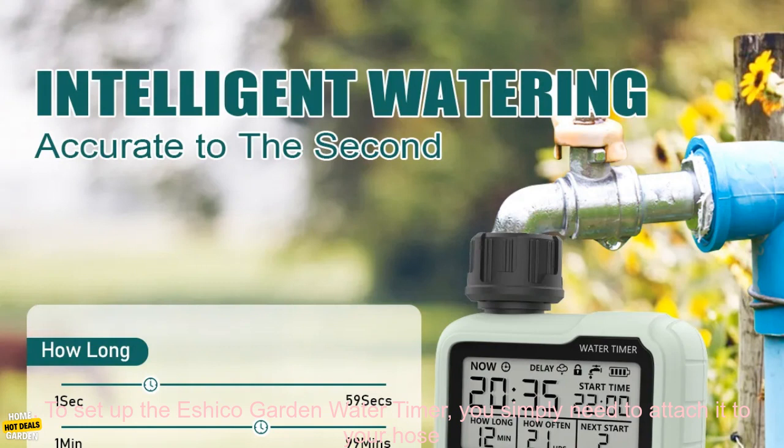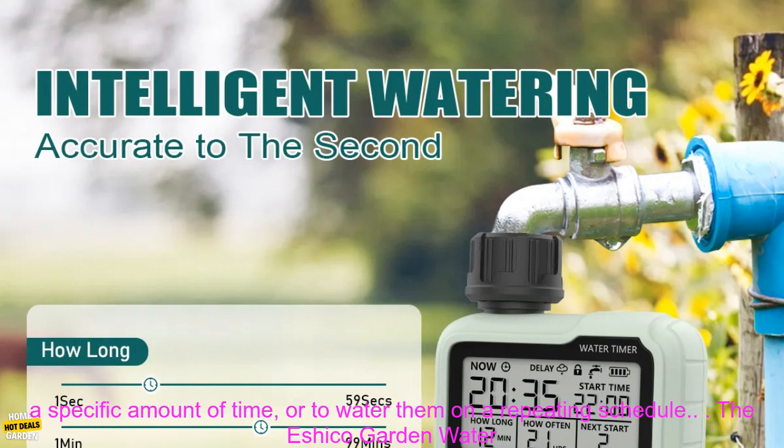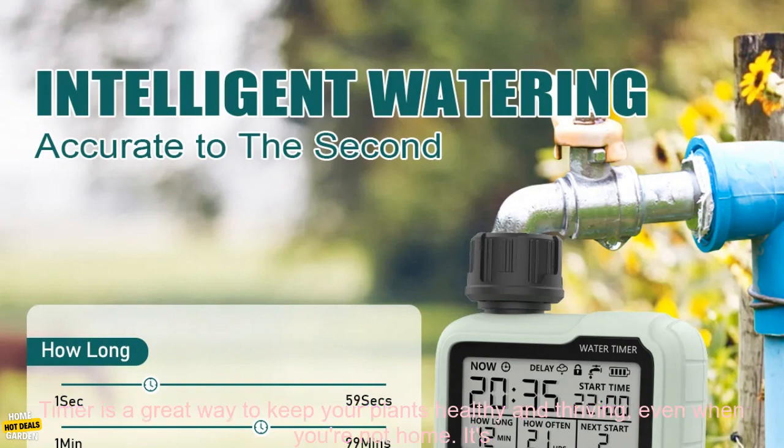To set up the Eshiko Garden Water Timer, you simply need to attach it to your hose and fill the reservoir with water. Then you can use the buttons on the timer to program it to water your plants at specific times, for a specific amount of time, or on a repeating schedule.